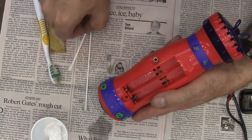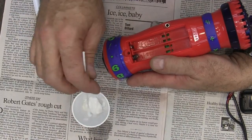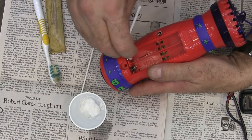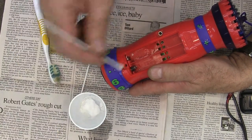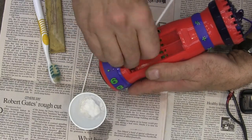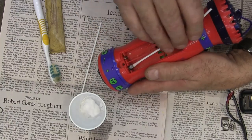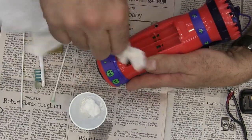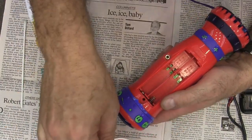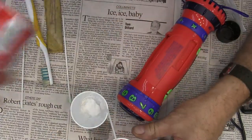Now I just want to neutralize it again. I'll get a Q-tip with a little water on it, get some baking soda on it, and just paint that on. I'll add a little more water because I want it to run a bit — baking soda is not very caustic. I'll clean out what I can and then again put some terminal protection on there.